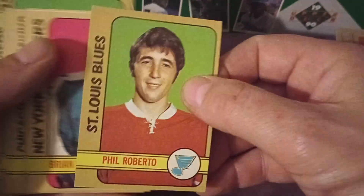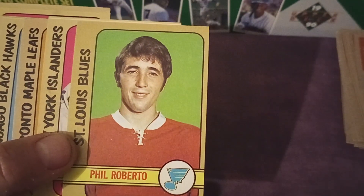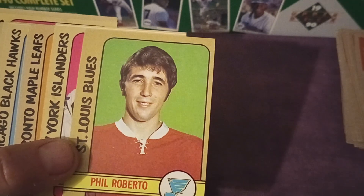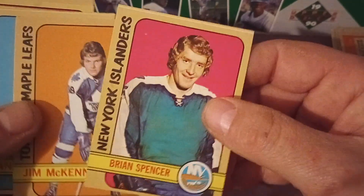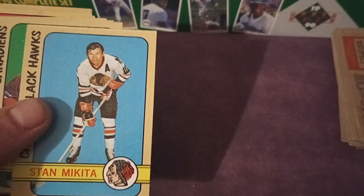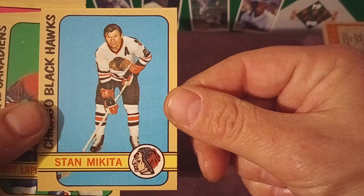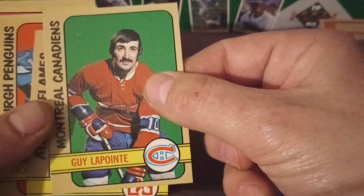The other benefit here is that I liked this lot enough — the condition was strong — and I was thinking I might be able to upgrade some cards in my set. I was really close on this set, so we'll see if this helped me finish it. Stan Mikita — that's another good card. I don't know if I needed him or not.